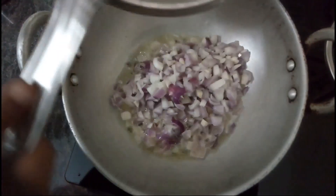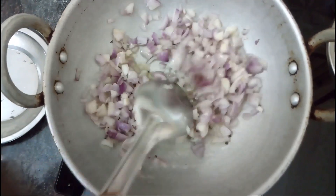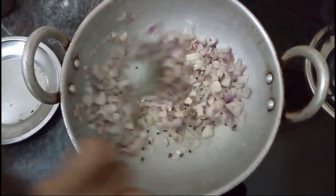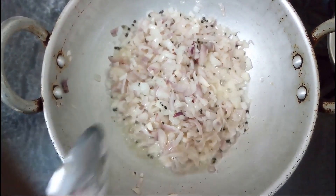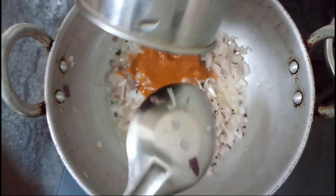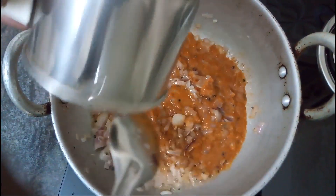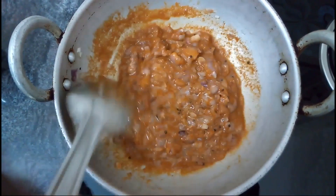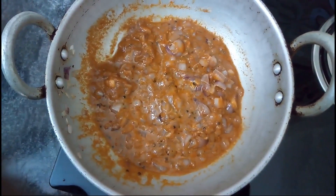I'm going to cook the chicken. Let's mix it on medium heat for 4 minutes.